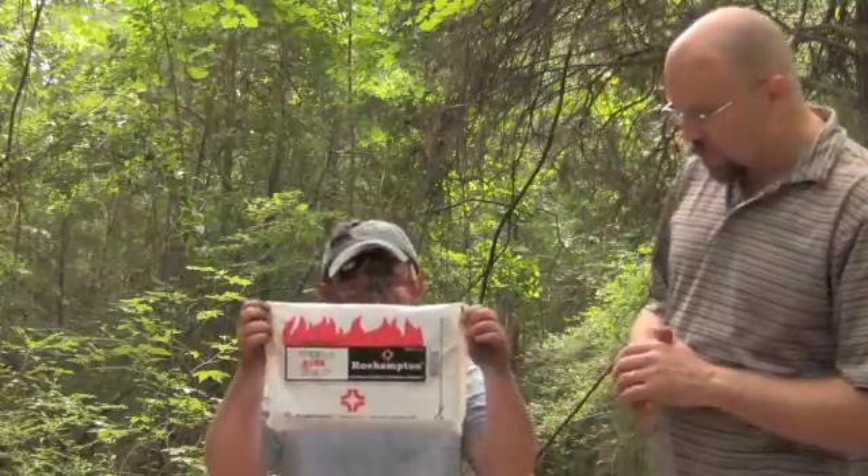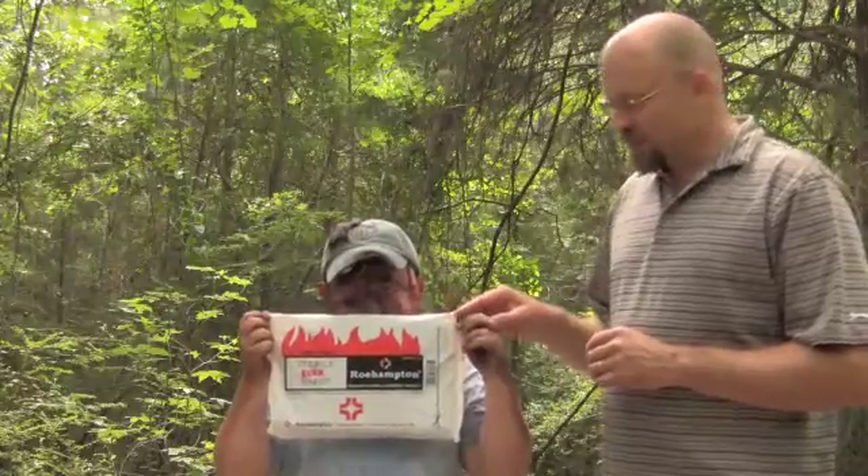One of the store-bought items that you might want to get a hold of and keep in your first aid kit — go ahead and show that to them, Phil — this is a Rohampton sterile burn sheet. Guaranteed sterile unless this packaging is open in some way. This is something that you can wrap the burn patient in before you transport them to the hospital.